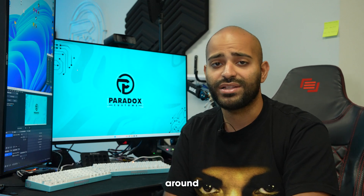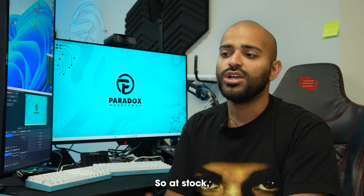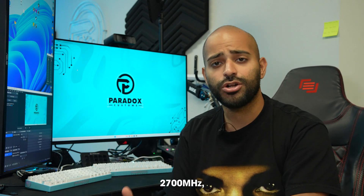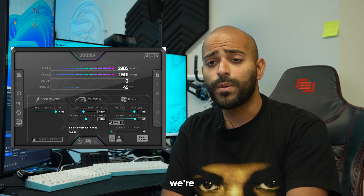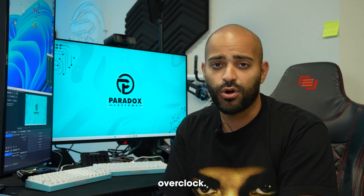It's still a lot better than a regular 14400K, and it's also running really cool around 60 degrees. But the GPU — I can definitely put about 250 MHz extra onto the GPU. At stock we're about 2,700 MHz, and with the overclock we're pushing almost 3,000 MHz. We should see some benefits to the overclock.